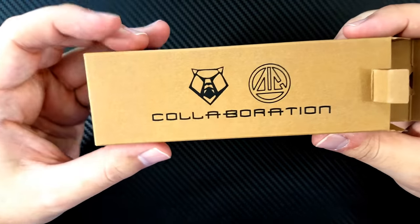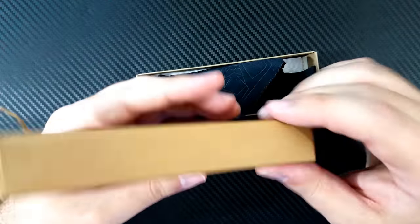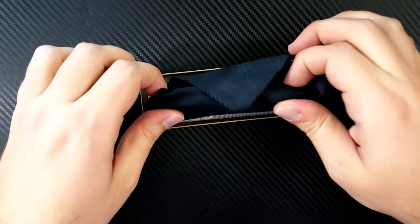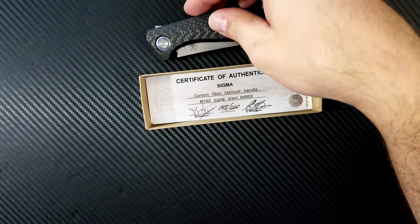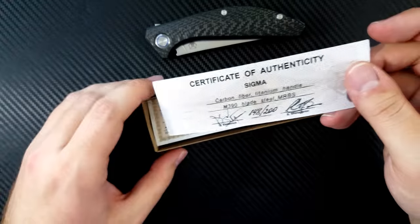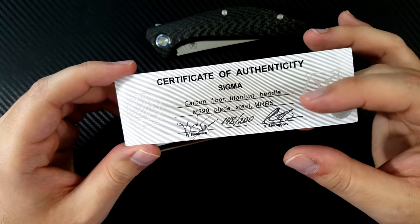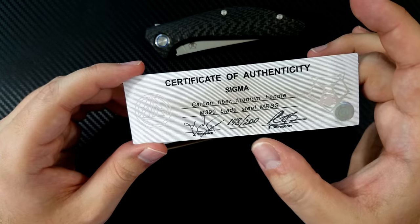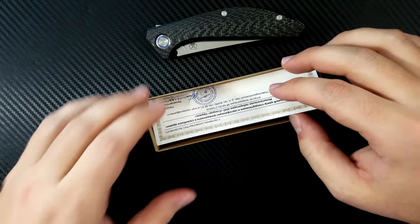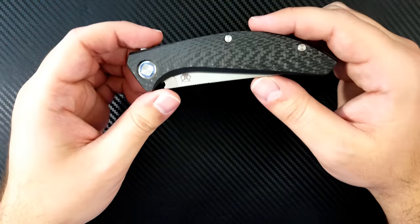On the exterior you'll see the Shiragorov bear logo and the CD's logo for this Sinkevich design collaboration. That's all you'll see on the box. The knife comes wrapped in the Shiragorov black microfiber cloth. We'll set this to the side and see what else comes in the box. Here's the certificate of authenticity: Sigma with carbon fiber and titanium handle, M390 blade steel, multi-row bearings, signed by Dimitri and Sergei themselves, numbered 148 out of 200, and some Russian text.